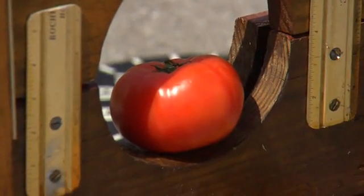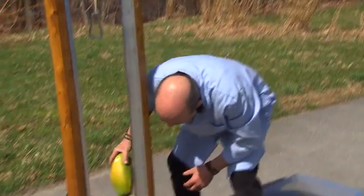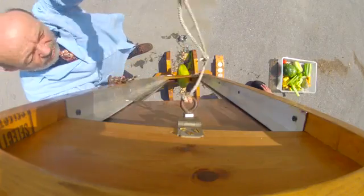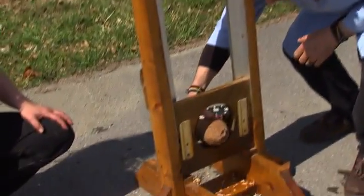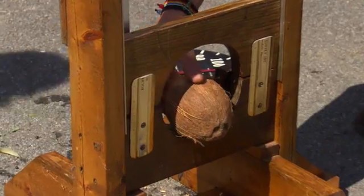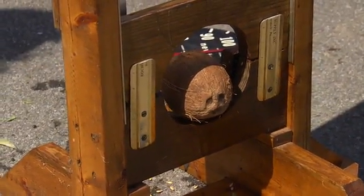So I was thinking what we could do is chop some fruit up with it. Let's try it with a tomato first. Let's see if it chops it. This one's got a hard shell to it, just like my head. Let's see what would happen if, for some reason, rather than your neck, it were your skull underneath a guillotine.